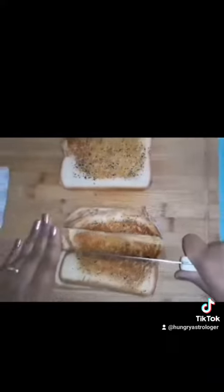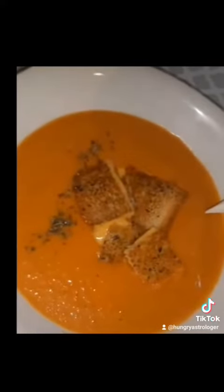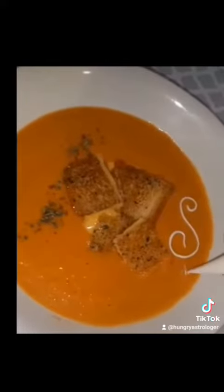Besides serving the grilled cheese alongside the tomato soup, I'm going to cut them up and make some grilled cheese croutons. I thought that would be so cool and gourmet — I really liked it.